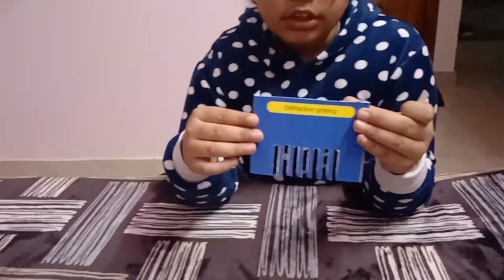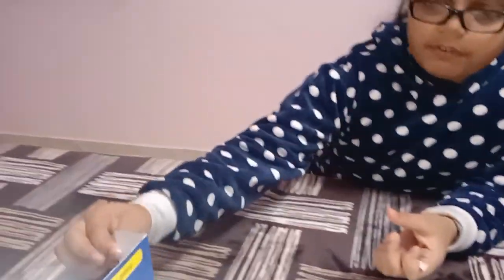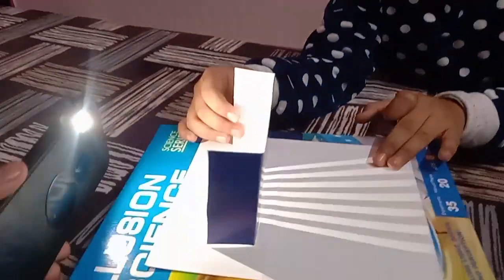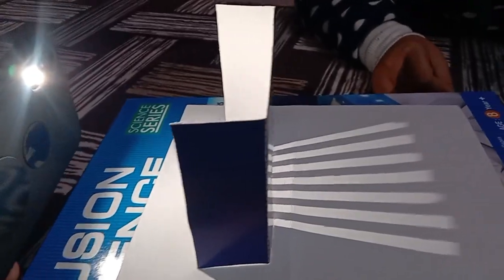Hello everyone. In today's video I'm going to do another little experiment which is the straight paths of light. We need one graph paper and white paper, keep it on a flat surface, and we need one torch. The torch should be three centimeters away from it.